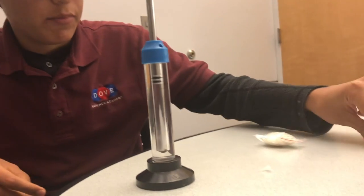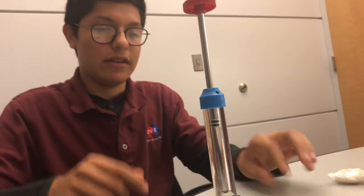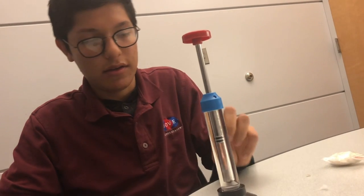All right, so what we did was I got a small piece of cotton, like about this size. And then I put it in and shut it down with a pencil. And then I compressed it fast and quick with strong pressure. It created a spark.